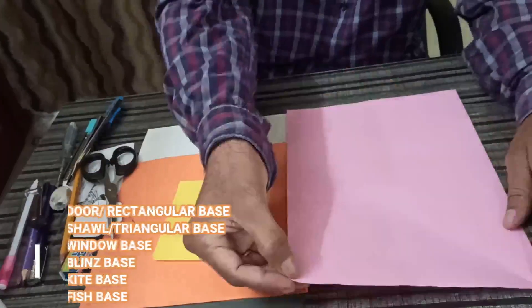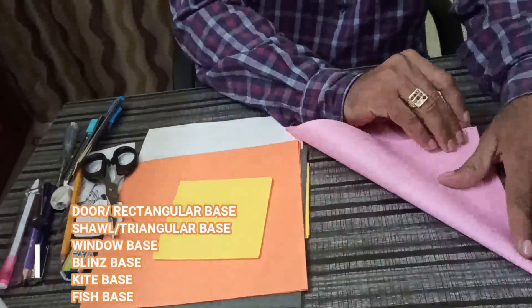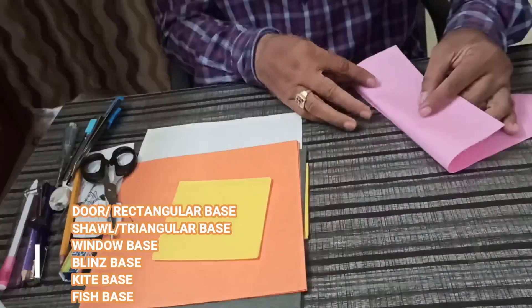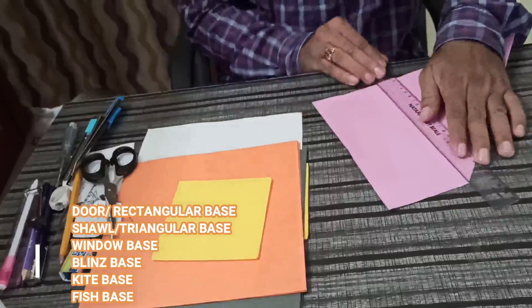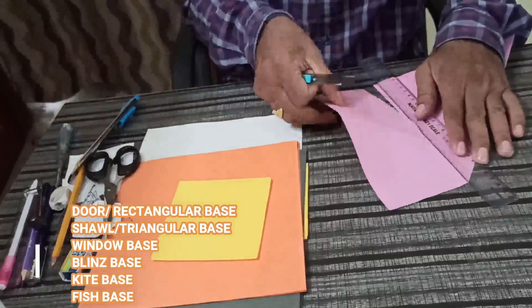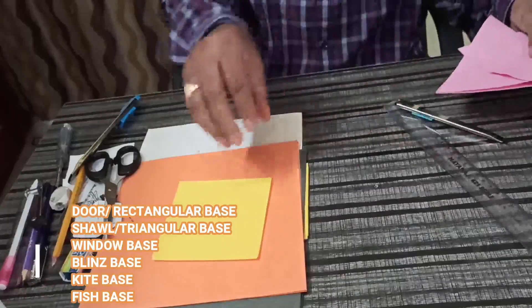Then use this right-hand side top corner with the left-hand side edge. Origami is also known as the Japanese way of folding. You can keep a scale here to help align the fold.